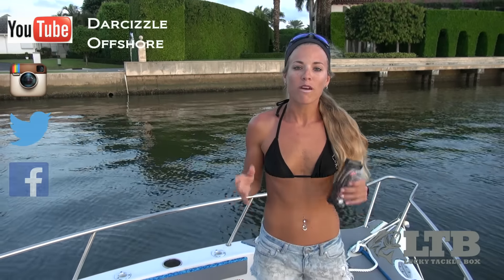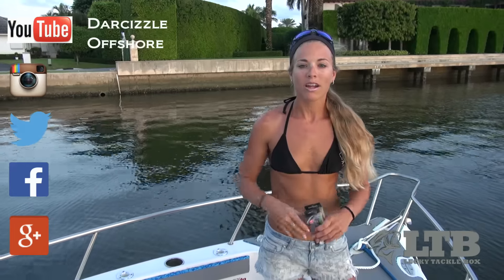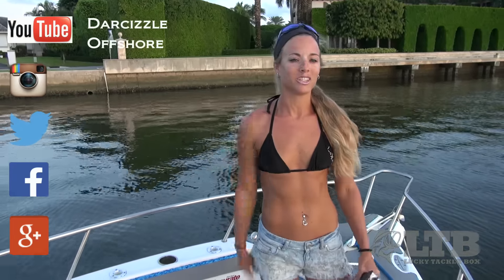Okay anglers, get out there and try the Live Target Mullet Popper and catch some fish. Once again, on behalf of LuckyTackleBox.com, I'm Darcy Arrowhill. You can find me on social media and YouTube as Darcyzzle Offshore. And until next time, keep on catching.